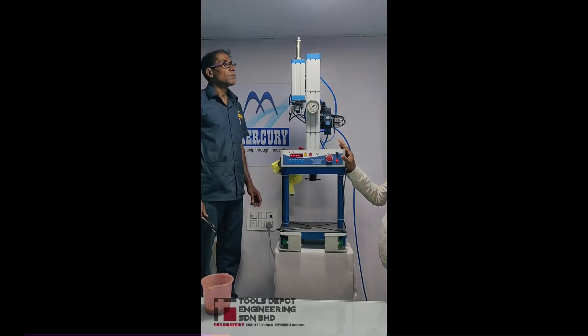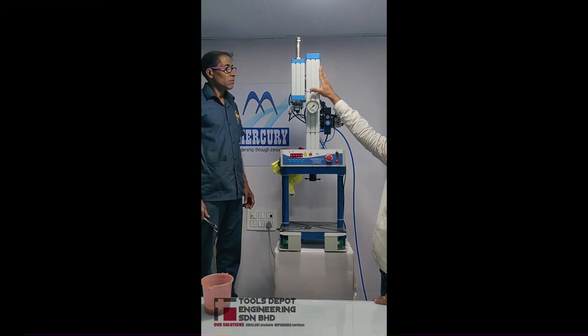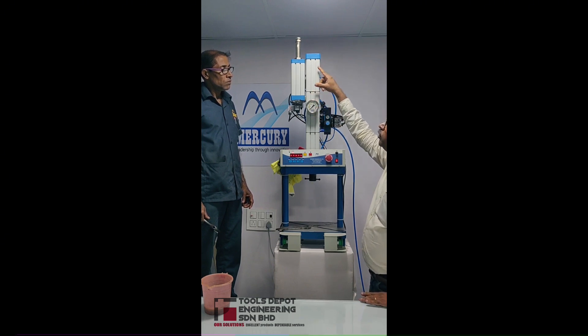This video demonstrates the oil topping in an A-series hydro-pneumatic cylinder. Usually the cylinder is topped with oil from the factory, but when there is an improper power stroke or insufficient force, the oil topping needs to be done.